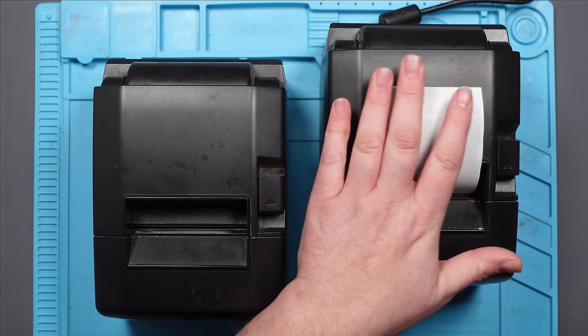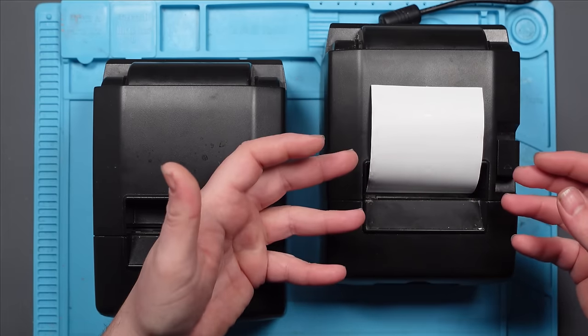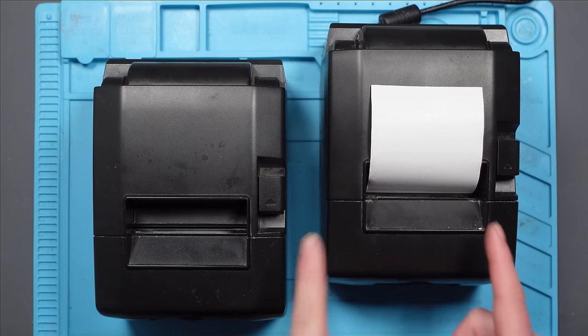I think I'm going to start with the second one because I think this one might be quite a simple fix. It might just need a bit of a clean - it could be clogged up inside with beer and all that. Then hopefully I can use that one to fix the older one. Worst case scenario I want to get at least one working one. If I can get two working ones then great. Let's get cracking.